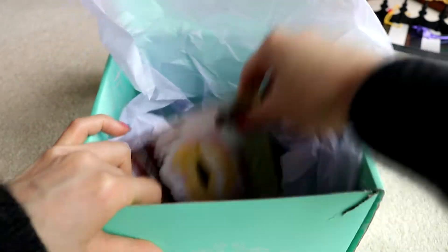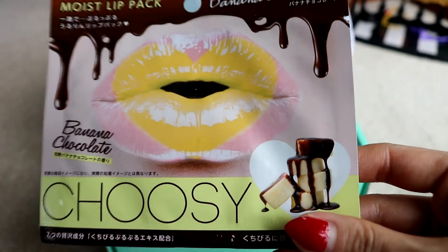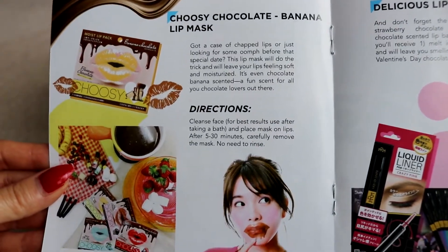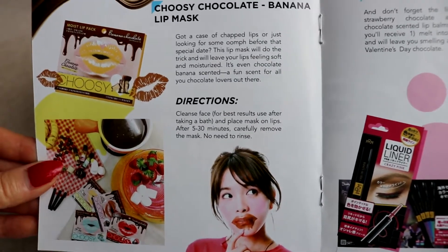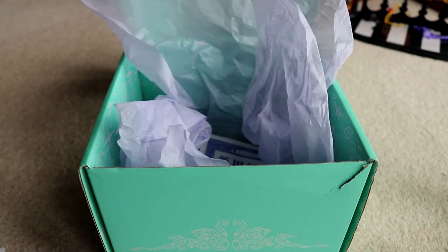I saw this on Instagram — I got spoiled. This is a lip mask, the Choosy lip mask, and we have the chocolate banana. The booklet says: 'Got a case of chapped lips or just looking for some oomph before that special date? This lip mask will do the trick and leave your lips feeling soft and moisturised. It's even chocolate banana scented — a fun scent for all you chocolate lovers out there.' I have been informed not to lick these because apparently they do not taste nice.